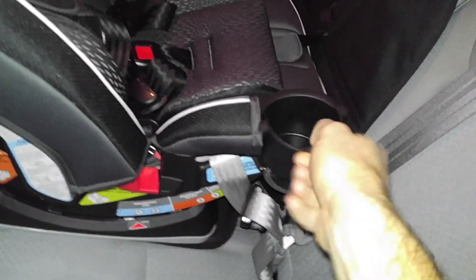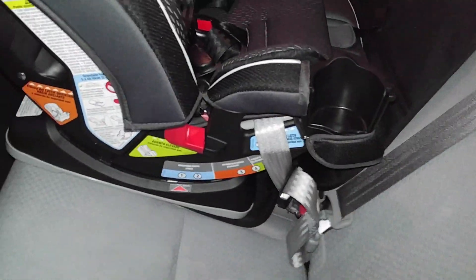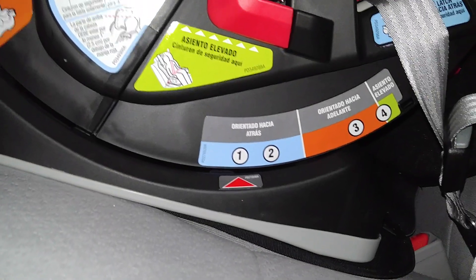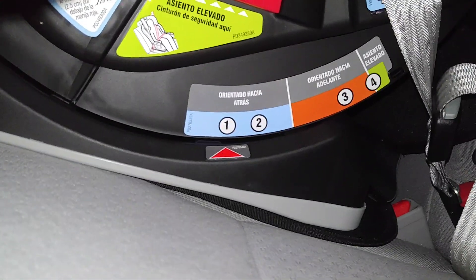It's got your cup holders, you know, for the kids' beer and everything. It also has pretty easy directions right here, especially if you speak Spanish. The other side is probably English, but unfortunately for my Spanish viewers, this will work out just right for you.